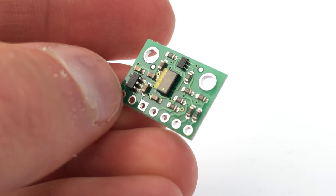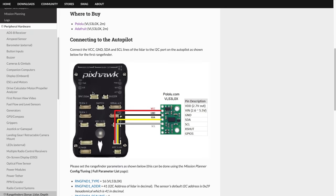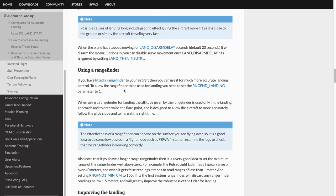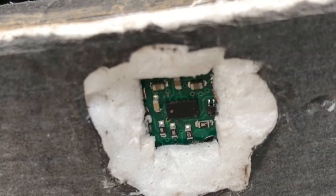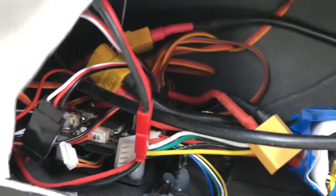That brings us to 2021, where we now have little tiny LiDAR rangefinder chips that just so happen to be supported by ArduPilot. Usually these are used on drones for collision avoidance and more accurate landing control, but thanks to Sebastian, we were able to modify the ArduPlane code and utilize them for ultra-precise altitude control while in the ground effect — or at least, that was my idea.